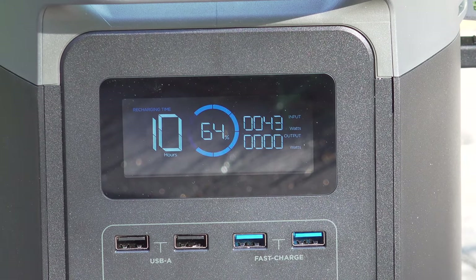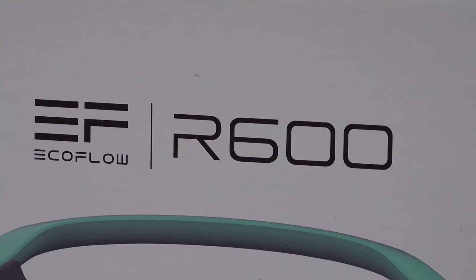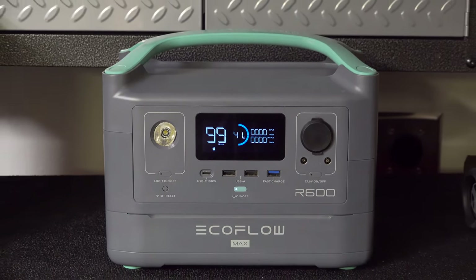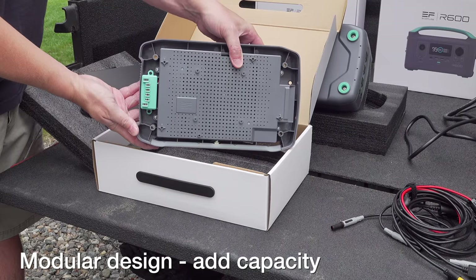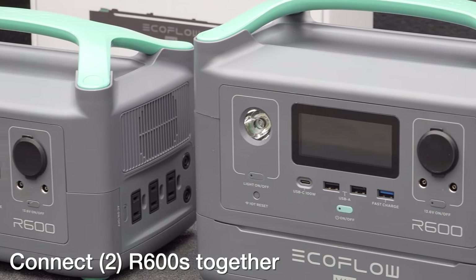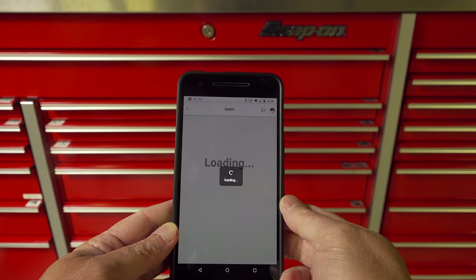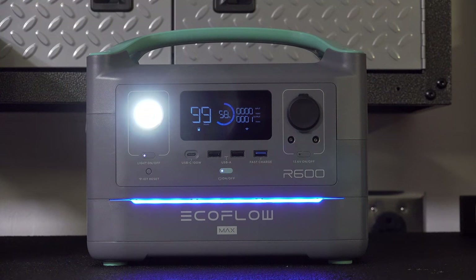So I was really pleased when EcoFlow announced they were coming out with a less expensive option. This is their newest model, the R600. This thing is only $299 on Kickstarter, but it isn't just some stripped-down version of a Delta where they took features away. It actually has features that even a Delta doesn't have — expandability, the ability to add a battery pack to double the output, the ability to pair two units together, and an app that can totally control your unit. No one else in the market has an app to run their battery generator. So let's take a look at these features in detail and put them to the test.